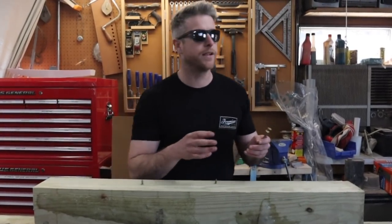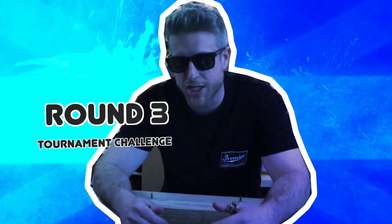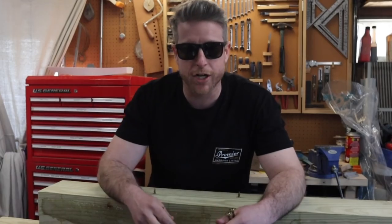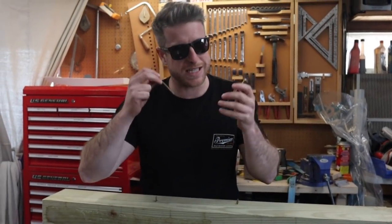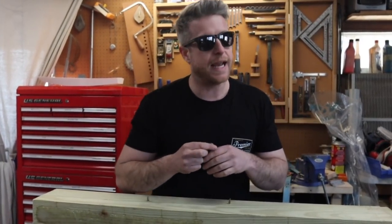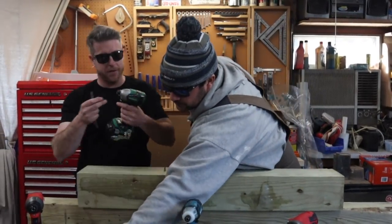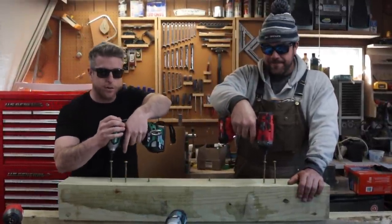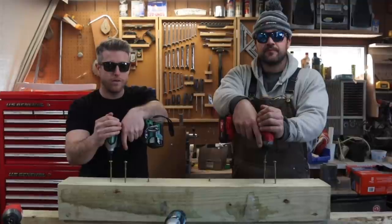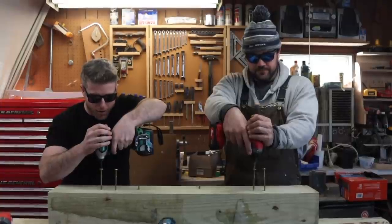For round three we're going into a bracket tournament-style challenge. We're going to do first place versus fourth place and second versus third — two lags, three and five-eighths inches each, head to head. First versus fourth: Metabo versus Populo. Second versus third: Milwaukee versus Makita. Catherine counts us down on three, two, one, go.